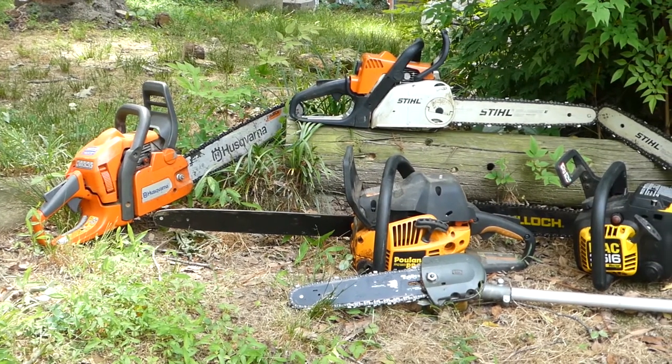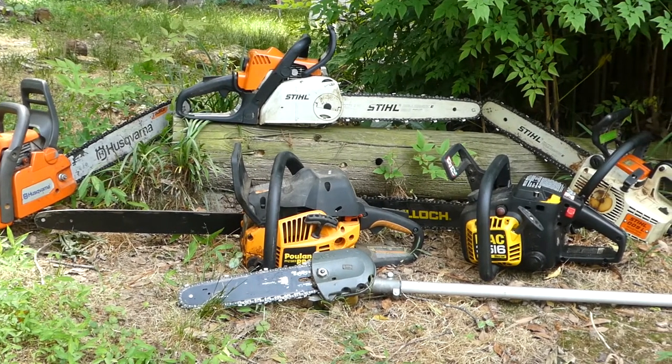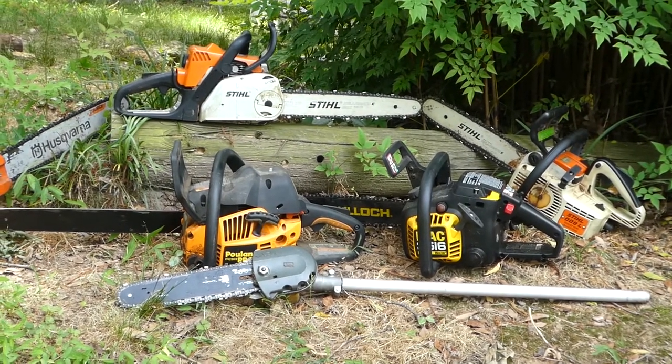Welcome to the Hypa channel. Today we have five chainsaws and a pole saw. We are going to remove and replace the chains on each one of these chainsaws. This should give you a good overview of the different types of systems that are used. They're all pretty much similar, but they all have some slight differences.